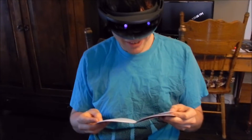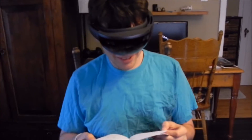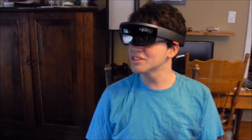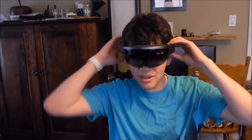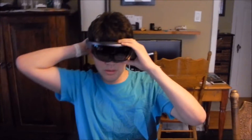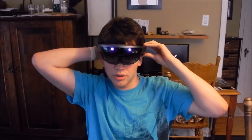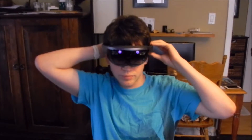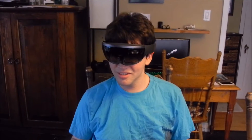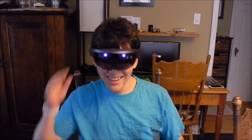Dang, this is crazy actually. That's so funny. What does it say? It just says 'adjust your device to see all edges.' Maybe you're supposed to scan the room. Can you see us? I can see right through it. I'm just adjusting it so it's more clear. You can speak to it. Wish we could see what you see.